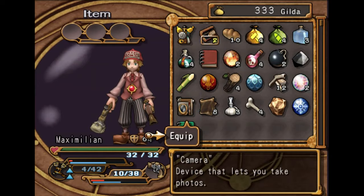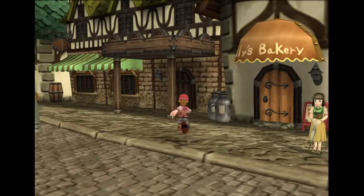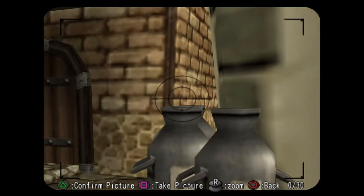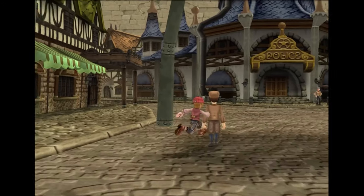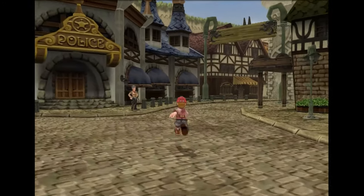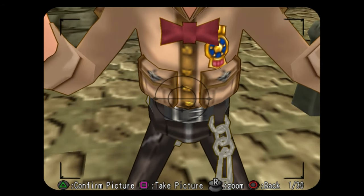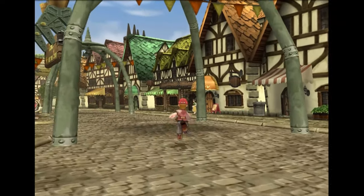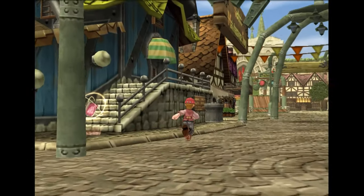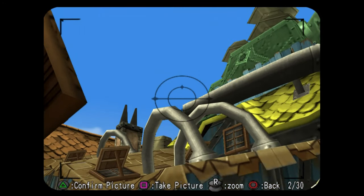When you have the camera, you just have to equip it first or you will not be able to use it. Now we just need to press square to open up the menu and we can snap pictures of things. The milk cans are next to the bakery. We need to take a picture of the sheriff's belt, and we need a picture of the pipes up top here.